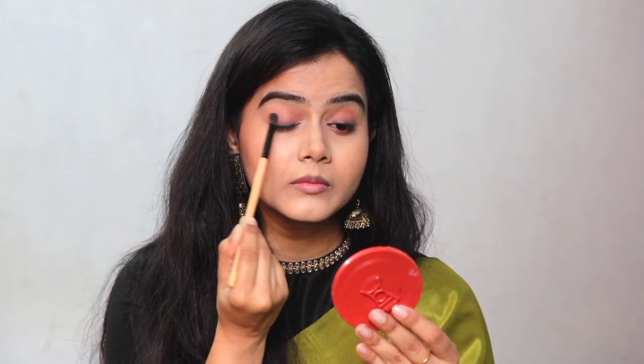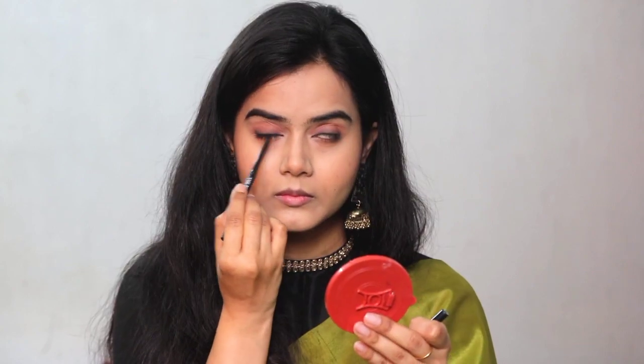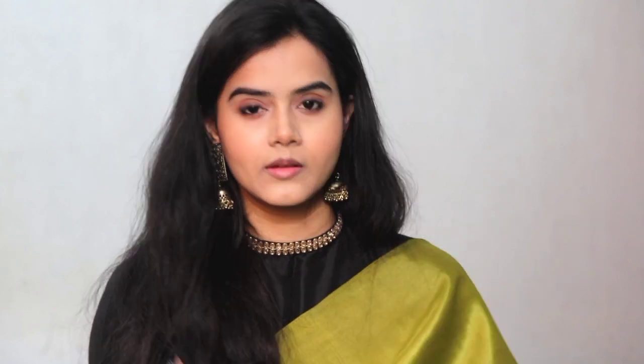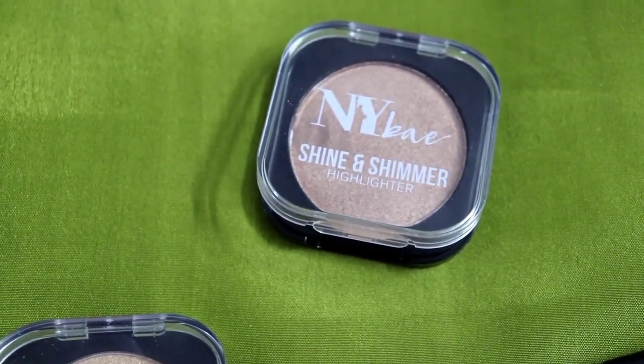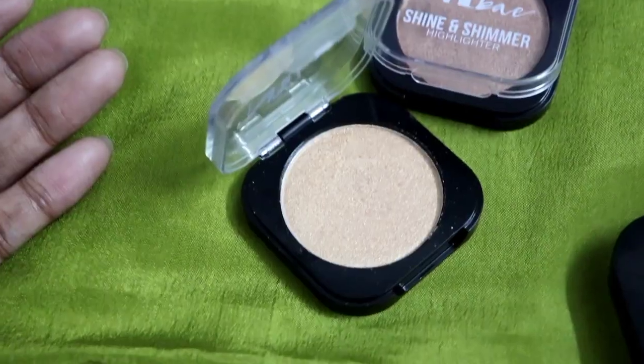I will smoke out and blend so this look will not be too bold, but you can build up your look. When you are satisfied, line your kajal on the waterline — both the lower and upper waterlines — for a beautiful kajal and cohesive smokey look. This is my final eye look. Next, I have used a highlighter — this is the NYB Shine and Shimmer Highlighter. I have two shades: one bronze and one golden.